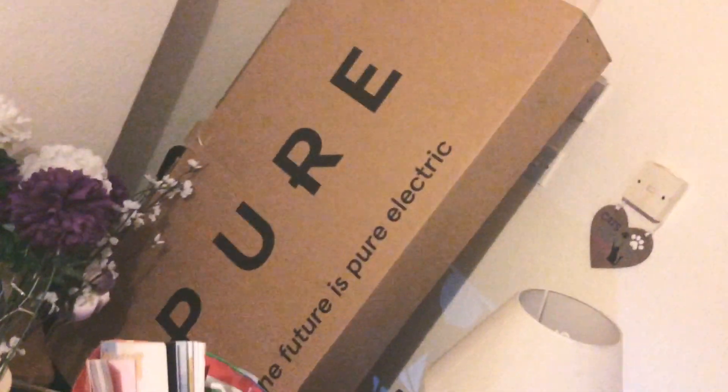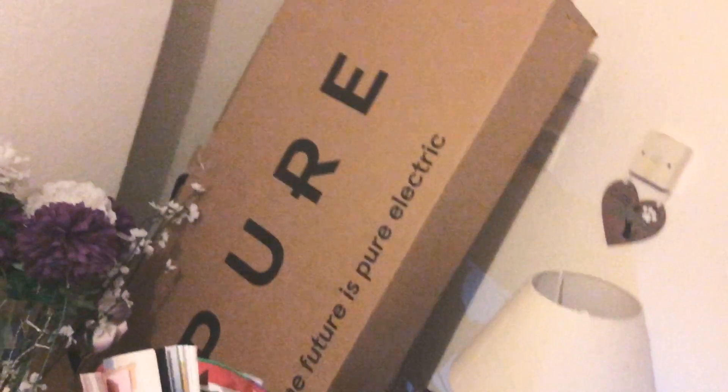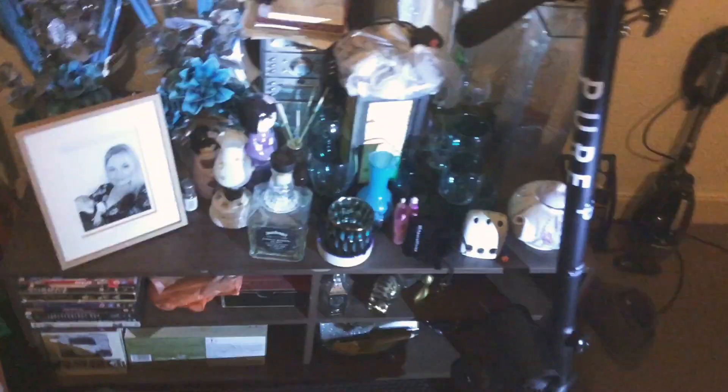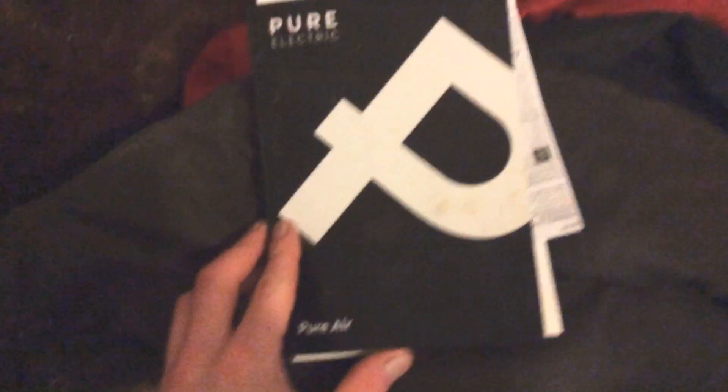Hello guys, today we are going to be looking at the Pure Electric 500 watt. This is the box for it, and this is the actual scooter. It also came with a traction manual — kind of like a user book more than an instruction manual, kind of like what you'd get with your car. That was for my safety gear, which I'll get onto as well, some stickers which I've already used, and some quick start guides.